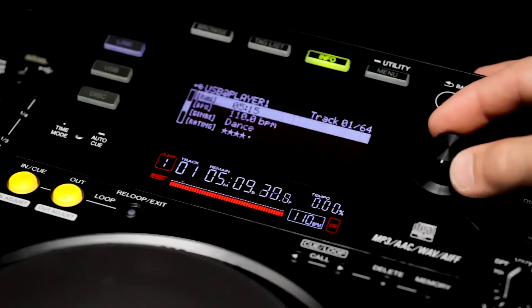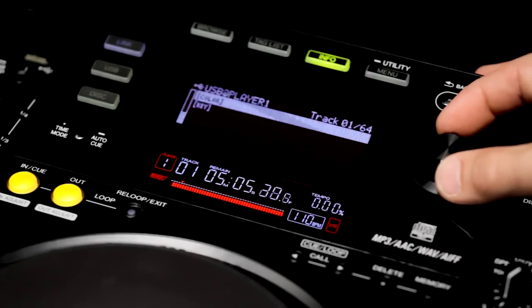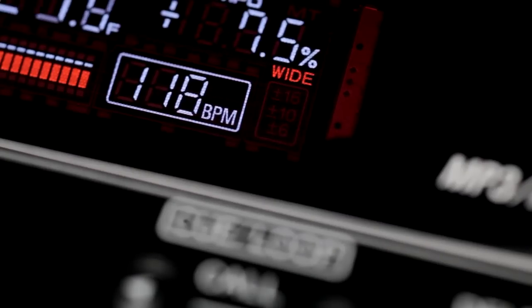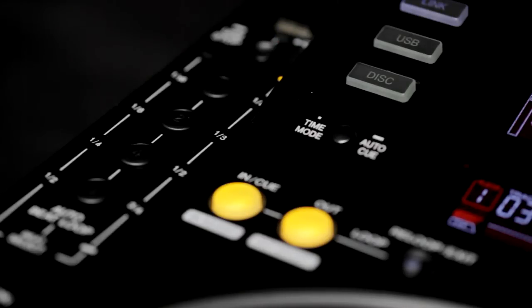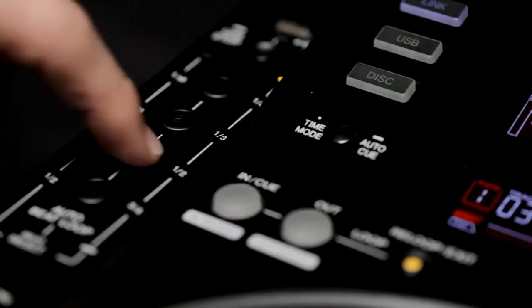Scroll down to get even more info like time, BPM, genre, rating and colour. A more powerful DSP makes it possible to use the wide 100% pitch range for all music formats, not just CDs. The auto loop section adds another set of beat increments with funky off-beats, and it's the first deck to feature quantize for perfect loops and cues.